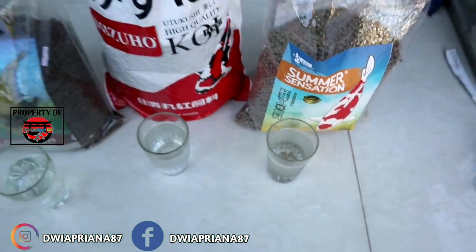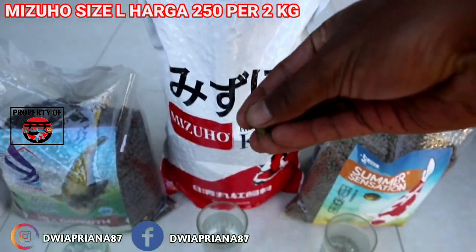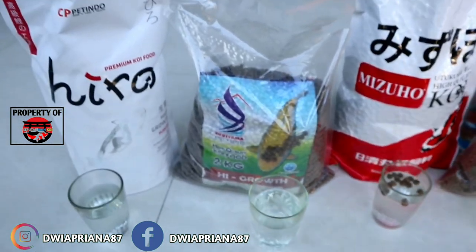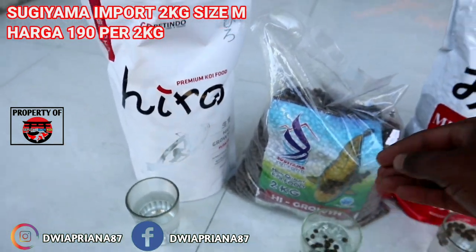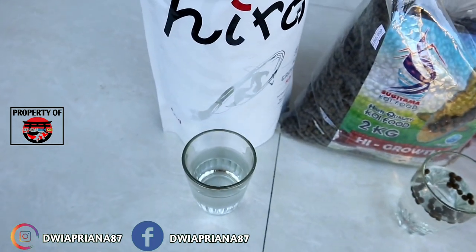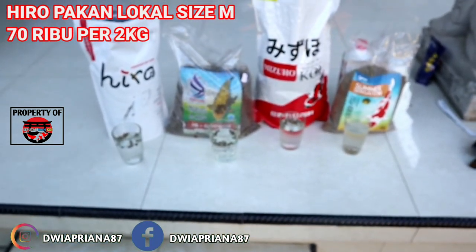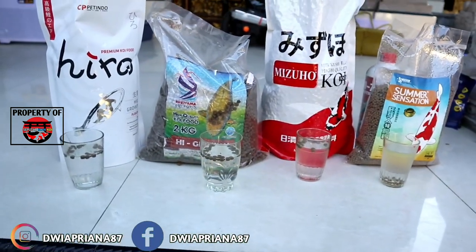Selanjutnya ada Mizuwo. Saya akan isi, ini size L karena endos, saya isi secukupnya saja. Oke, selanjutnya Sugiyama teman-teman. Nanti akan saya review juga harganya. Selanjutnya Hero, dari Republik Indonesia. Oke, bisa kalian lihat? Semuanya sudah diisi pelet.